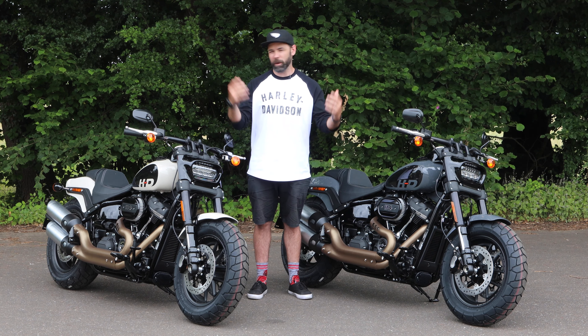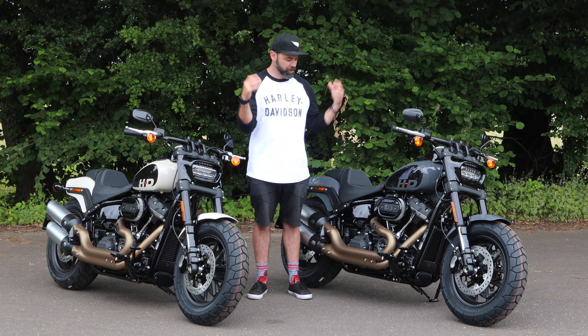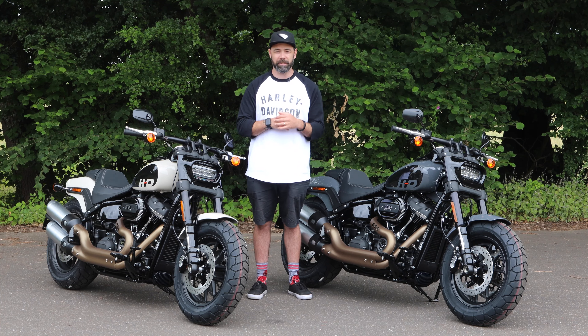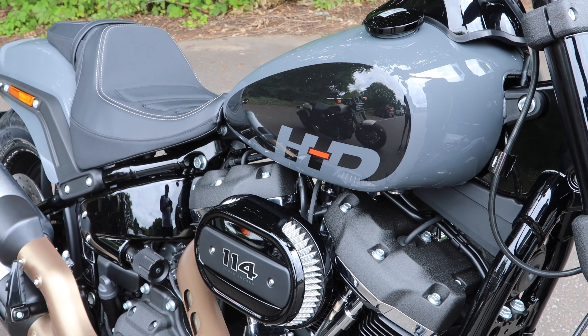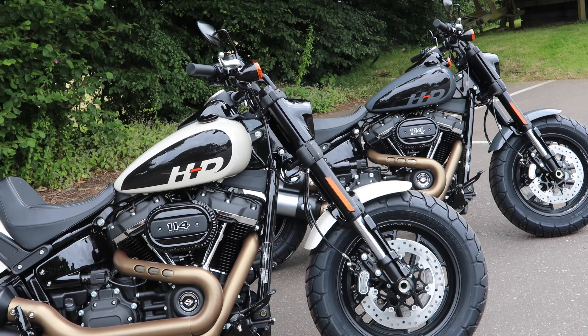The 2022 Fat Bob is quintessentially Harley Davidson, but it's unlike any Harley we've seen before. We've got some incredible aggressive styling on this, coupled with a beast of a 114 Milwaukee V-Twin motor — it is an absolute monster to get you out on the road.